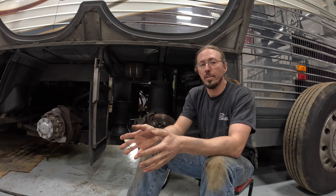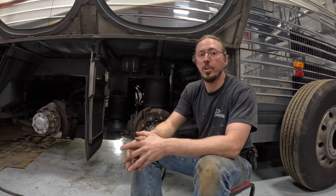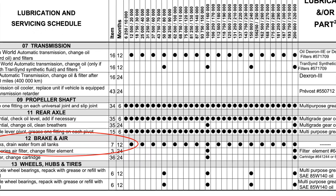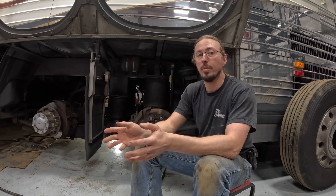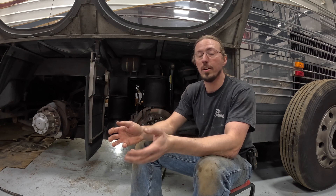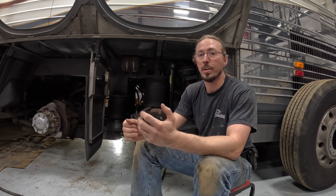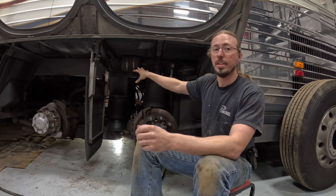On any vehicle that has an air system you're going to have at least one air tank, usually multiples. My Prevost takes the cake with 12 air tanks total and 14 separate drain points that you have to address. According to Prevost, the recommended interval is every 12 months or 12,500 miles — that's 20,000 kilometers — and the reason you want to do this is the same as for an air compressor that you might have in your shop or garage. When you compress air you end up getting water that will accumulate in the tanks.